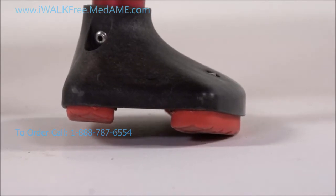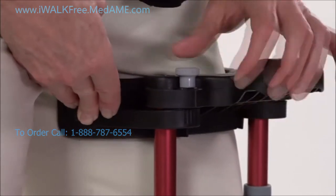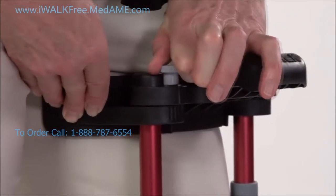You'll feel the inner tread touch the ground. When you're sure both treads are on the ground, push on the inner thigh support until it's firmly against your inner thigh. Now securely tighten the thumb screw to lock the support in place.